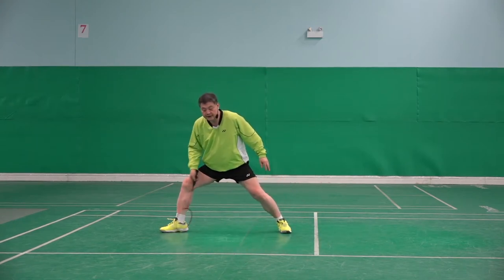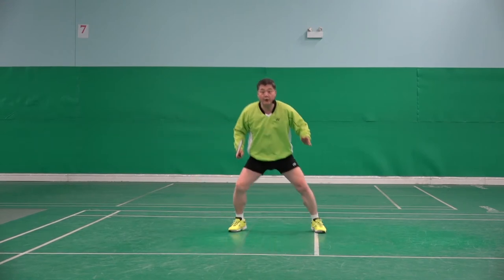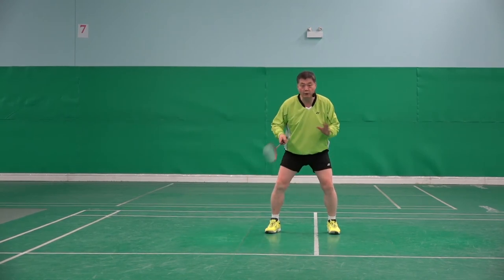Hit — this stance width should be kept. Hit, ready, ready — it's balanced. Not hit, ready, ready — it's wobbly.